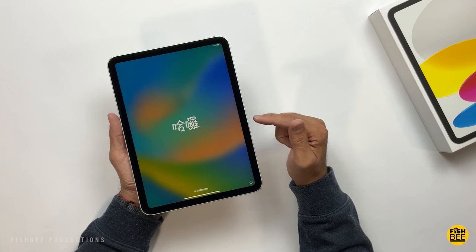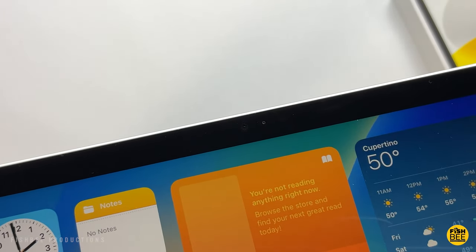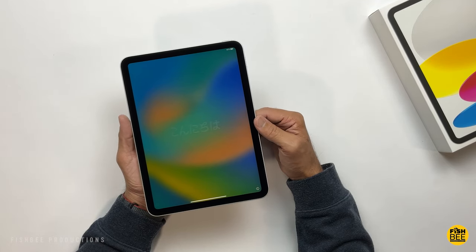Of course you have a front-facing camera there on the side as well, so it should be a nice upgrade, and then of course the much better bezels going all the way around.